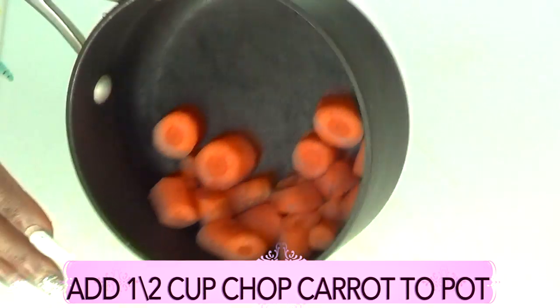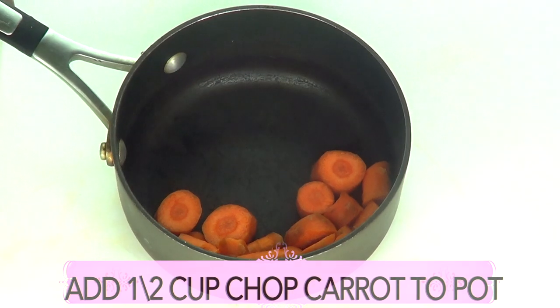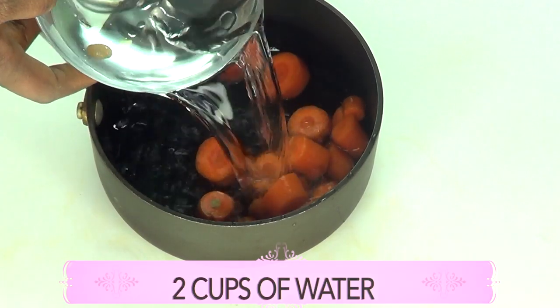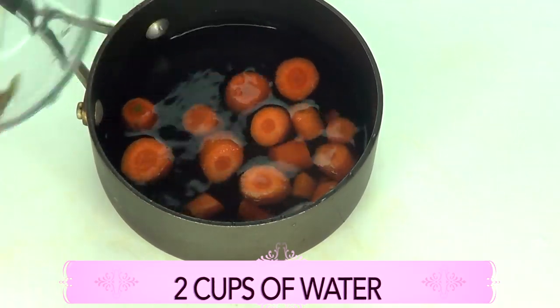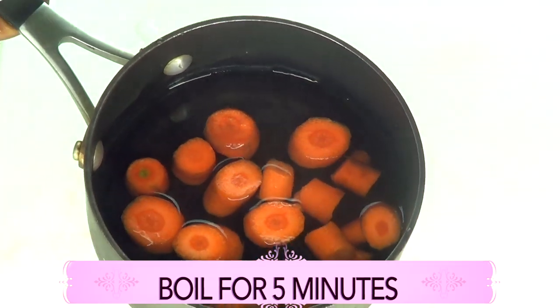Here I have about a cup of chopped carrots. I'm going to pour about two cups of water and place this on the stove and boil for about five minutes.